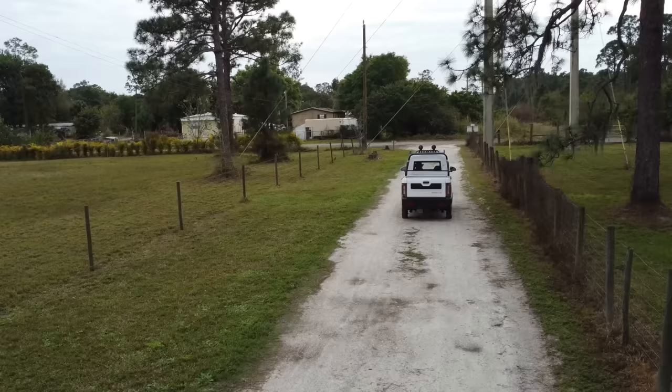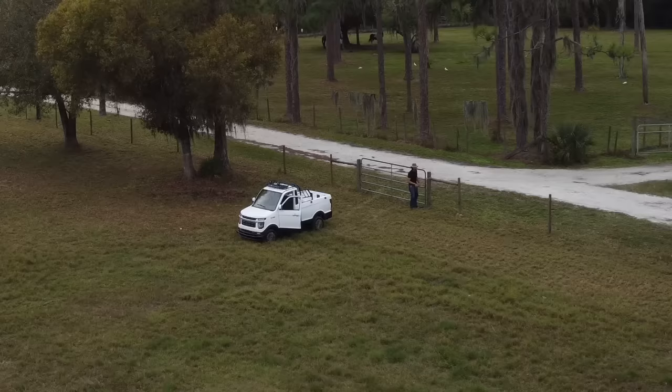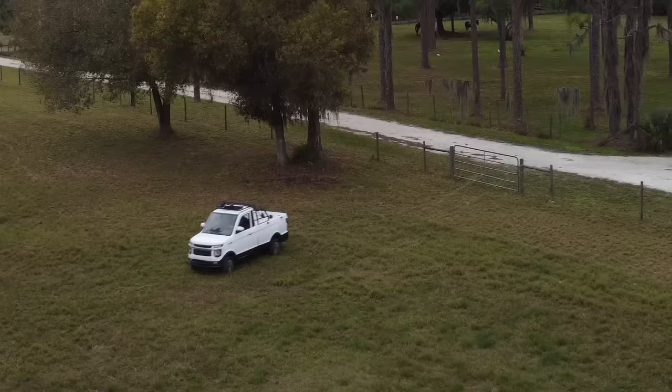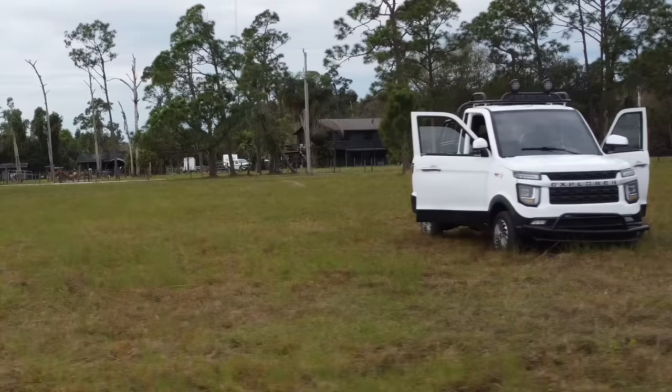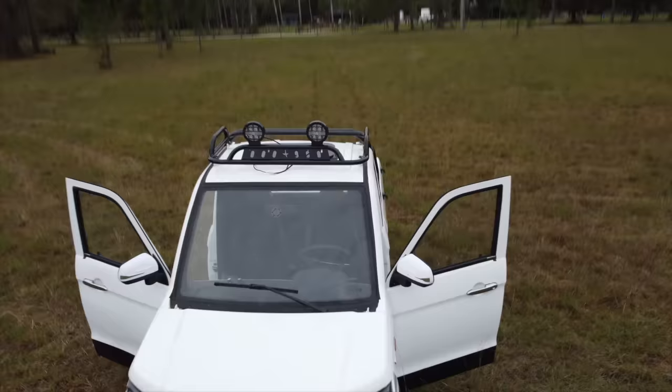I think that pretty much covers the major updates about the truck and answers a lot of the questions from my first video. If there's anything I didn't answer, put it in the comments below and I'll try to include it in my next update — I'll come back every few months to let you guys know how the truck is doing. As I've shown in this video, it's holding up surprisingly well. I know a lot of people thought I wasted my money, but not only has nothing broken — it's also surprisingly useful. I'm just really happy with it; it's a fun, odd little vehicle that everyone seems to have fallen in love with.